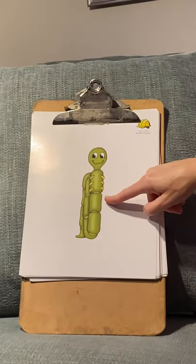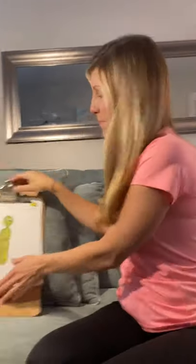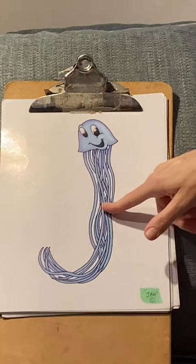Who's this? That's right — Inchworm. Do it with me: 'eh, eh' — any inchworm! And this is Jerry Jellyfish — 'j, j' — Jerry Jellyfish.